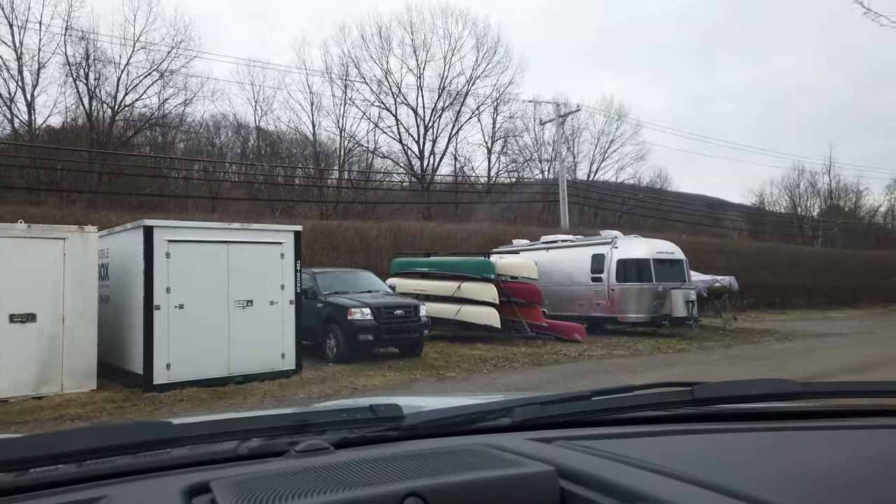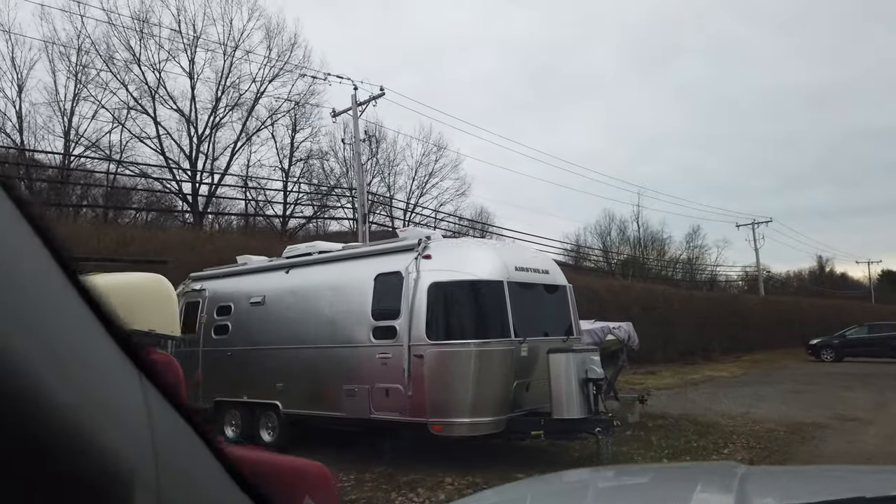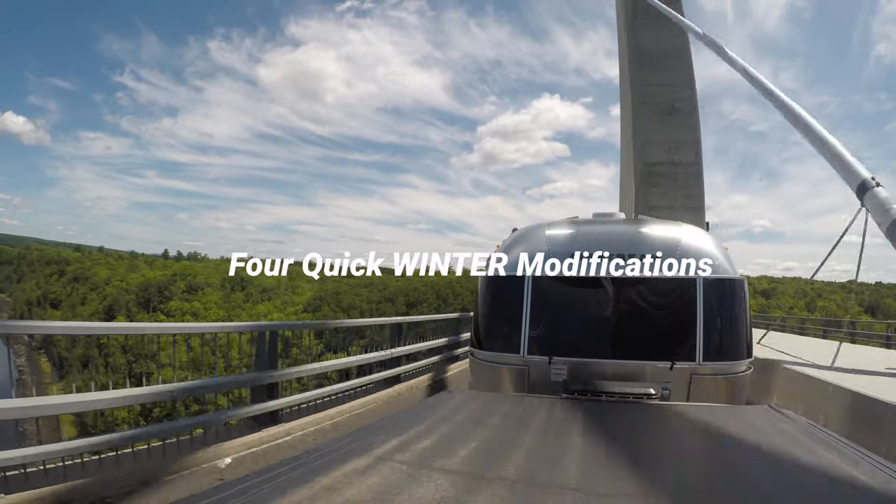Look at it. It looks so sad over there. It wants to get out on the road. I know it does. So do I. Sometimes in the winter I find myself just sort of standing in my trailer trying to drink it all in and remember days of yore when I was out on the road. I realized that in the winter, when everything's shut down and when the trailer's empty, it's actually a pretty good time to do some modifications.